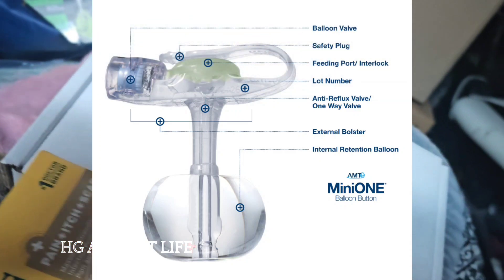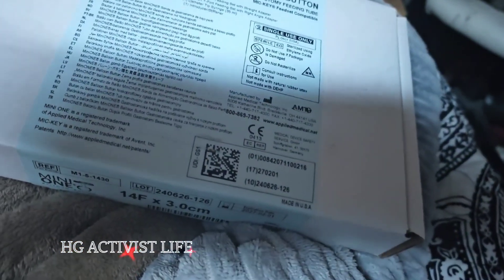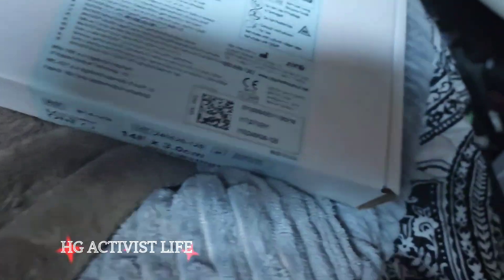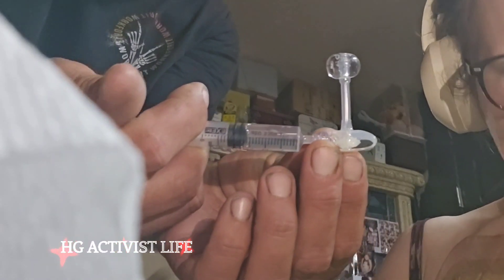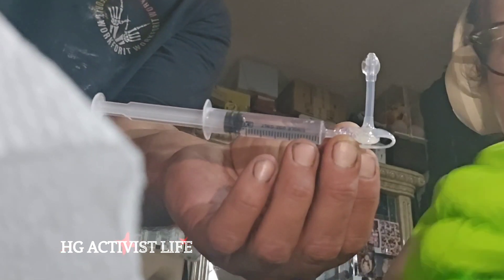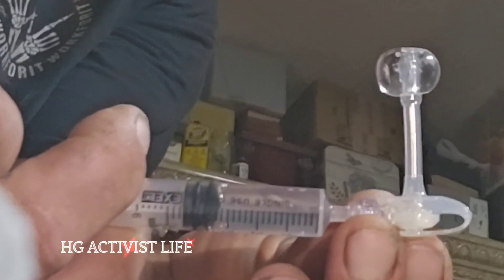For a J-tube, I have friends that change their own button, but I also have friends that go to radiology for every tube change. You want to check the balloon and make sure that it doesn't have any leaks and that it's not faulty — this is a very important step that many people forget to do.